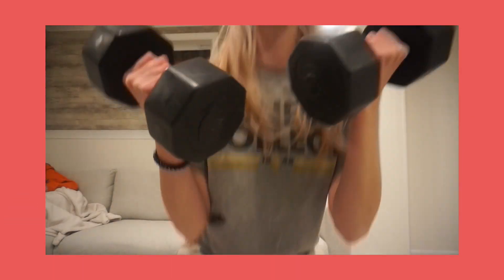The next thing we got are two 10-pound weights. They're just black, and I think 10 pounds is pretty good. I feel like if you're just starting out, it's a solid weight. It's pretty heavy right now, honestly.